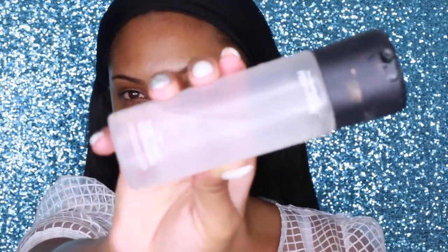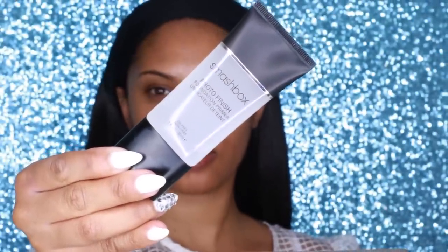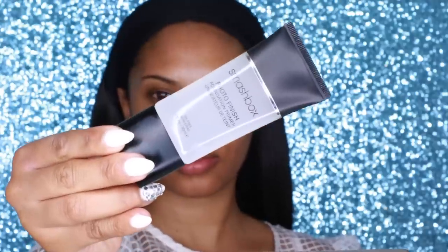To hydrate my skin, I'm going to apply some Fix+ spray all over — I like to use this to refresh and hydrate. Next I'm going to apply my favorite primer, the Smashbox Photo Finish Primer. It's oil-free, it helps to reduce the appearance of fine lines and pores, and it gives my foundation a really nice smooth velvety finish.